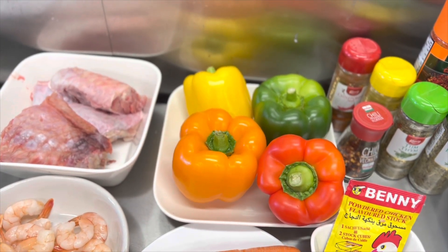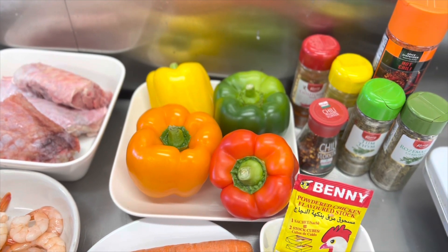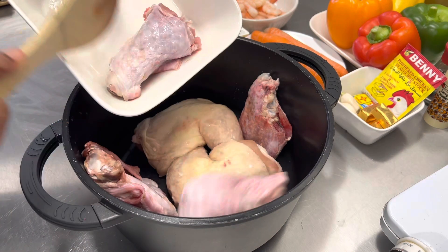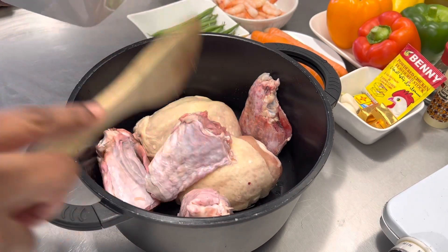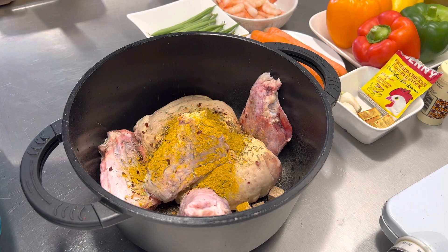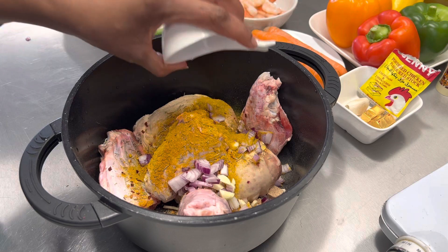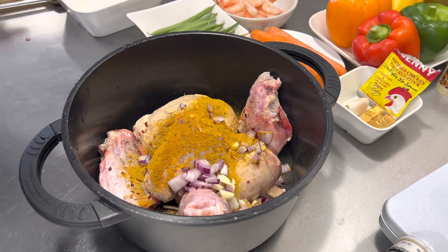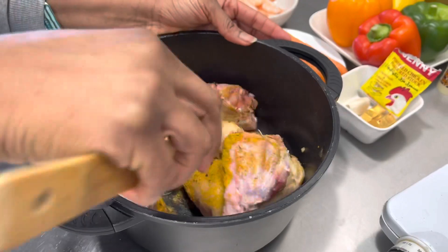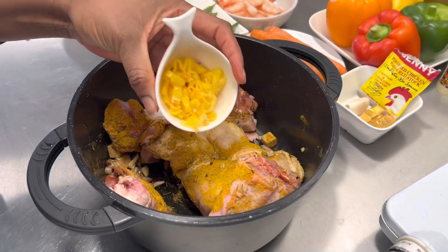Hello guys, welcome back to Kessie's Cuisine where we satisfy your food cravings with easy and amazing recipes. If you're new to my channel, hello, you're welcome, and if you're returning, thank you for coming back — I love you guys. Today we are going to be making some things for the holidays. We are going to be making some curry sauce, one of my mom's favorite holiday dishes. I'll walk you through the ingredients and we'll get right into action. Compliments of the season!